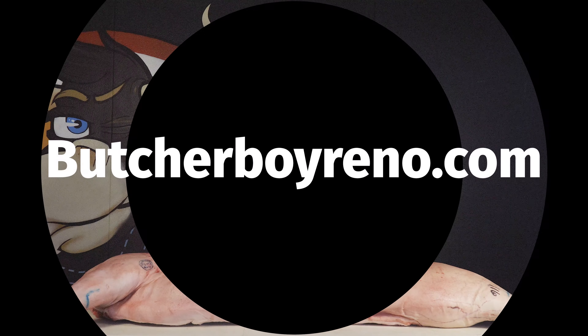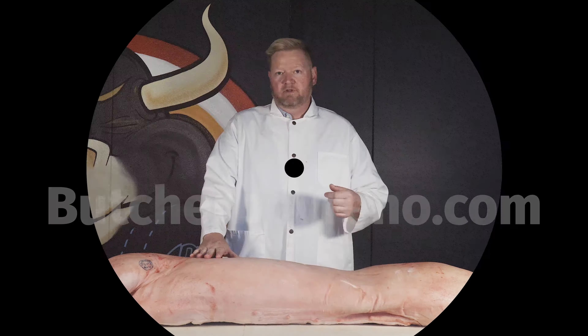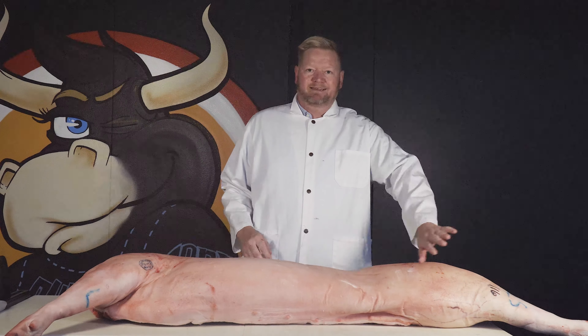Here's the deal. Pretty much every four-legged animal — beef, lamb, pigs, everything — is going to be built sort of similarly. You've got the front shoulder section, you've got the middle section, and you've got the hind.